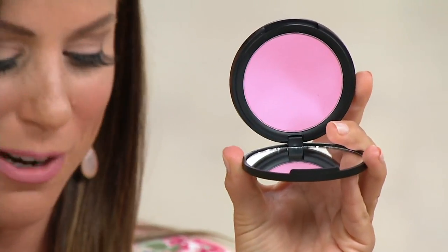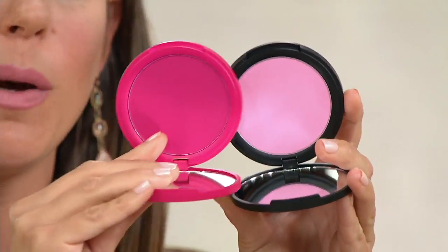So this one is Lady Slipper — sorry, I couldn't read that upside down for some reason. And then this one is Sigma Pink.